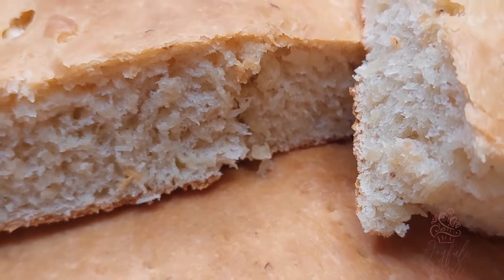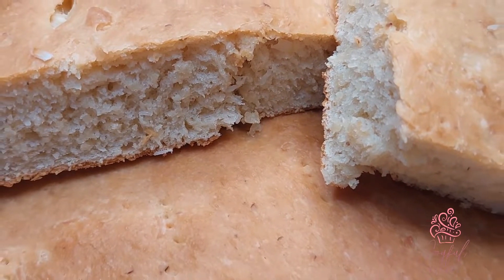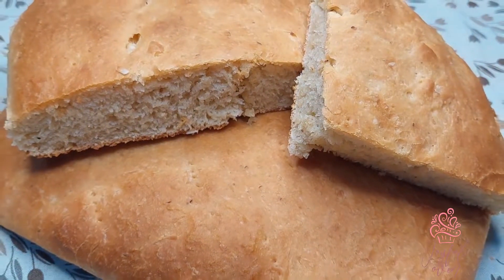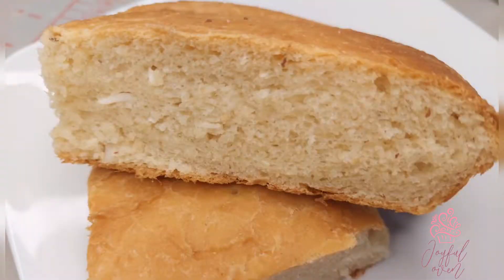Hi guys, welcome to Erica's Joyful Oven. Today we're going to make some coconut bake. These are buttery, soft, and delicious, and this recipe has been widely requested. I'm so excited to share it with you. Let's get started.